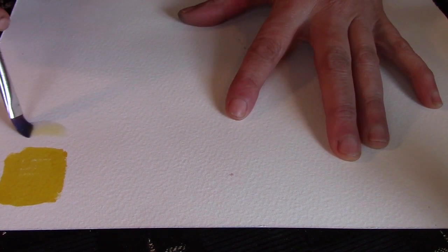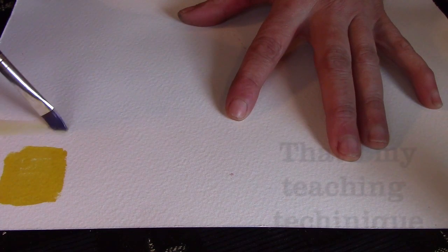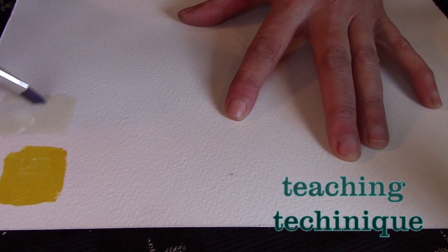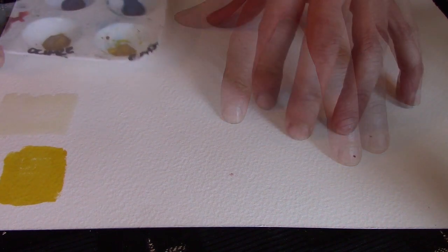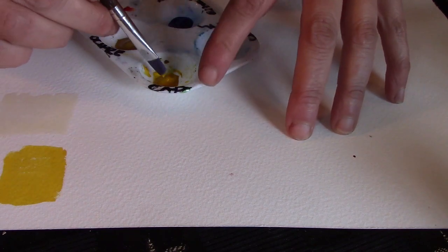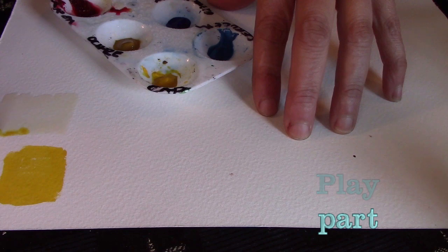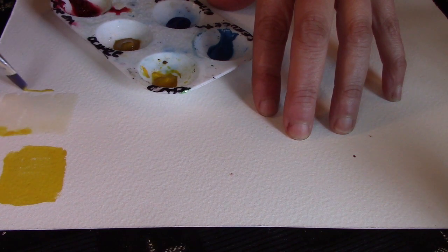Take some water and put it on your paper, then do the painting out of the water that's already on your paper. We're playing with different degrees of dryness and wetness — what happens when it's wet, what happens when it's dry. Just get an idea about cadmium yellow.